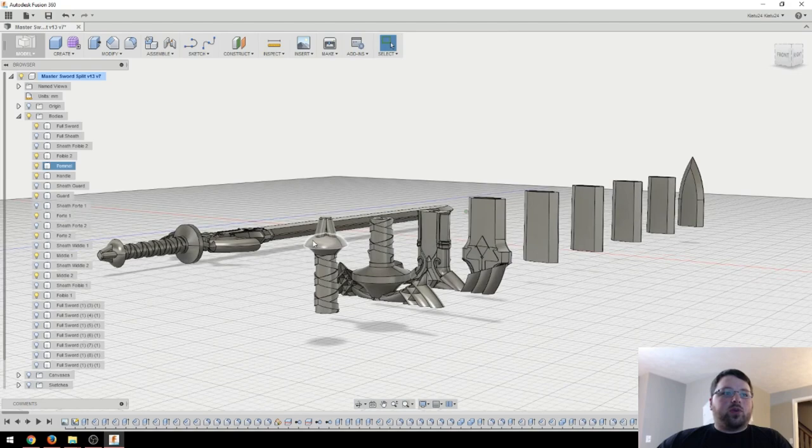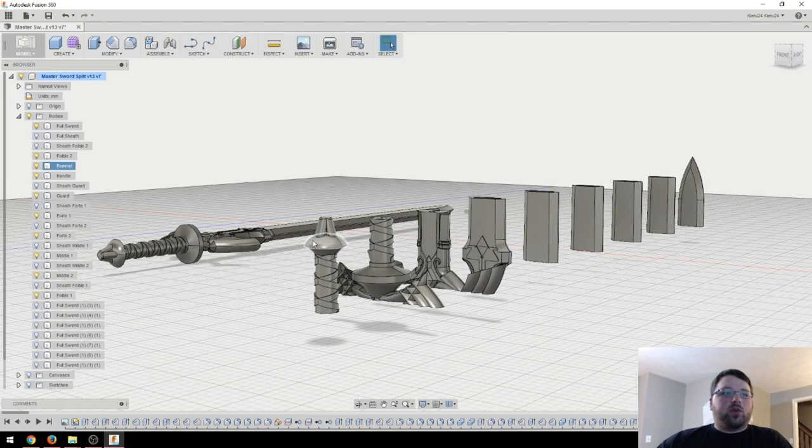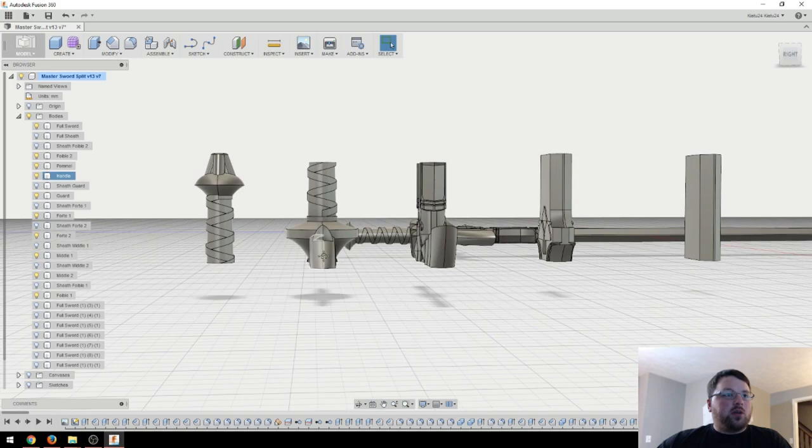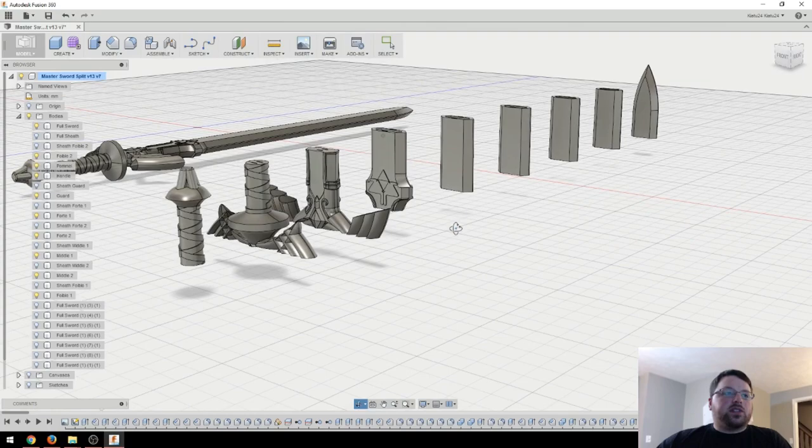Overall, these aren't really that hard of prints. Surprisingly, I was a little iffy about the overhangs — like on the two parts of the handle here. I didn't have much faith that they'd be able to accomplish that, but it did it no problem for me. But if you are having issues with any of these, support should be simple to add.